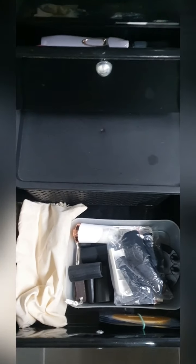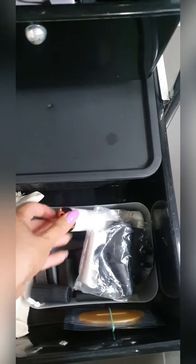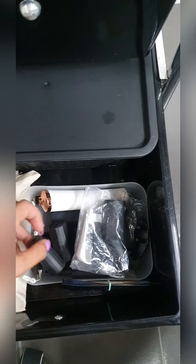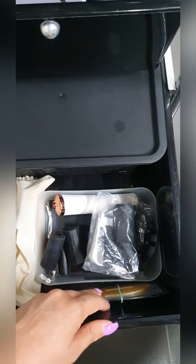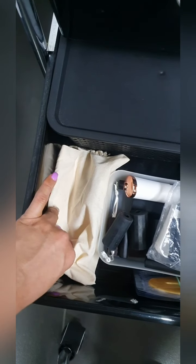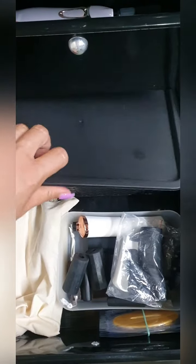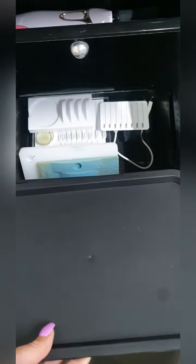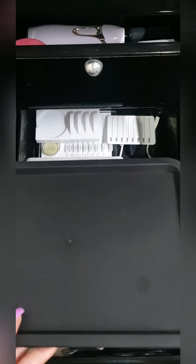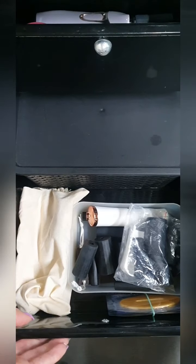So drawer number three — nothing too exciting. I have a spare glue shaker and lots of spare different nozzle sizes. I have some lip masks here and I have my lip scrub and mask kit in this bag here. At the back here these are actually all my old lash tiles which I probably should go through and get rid of any that I don't actually use anymore — they're just taking up space at the moment.